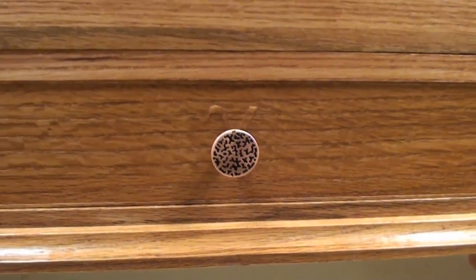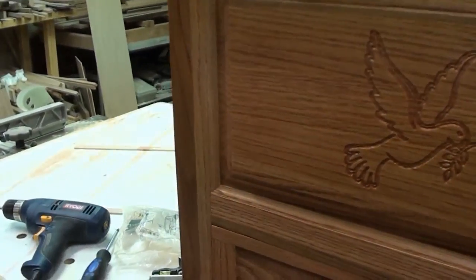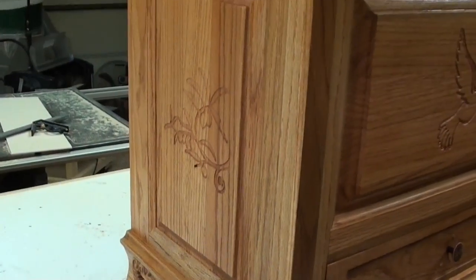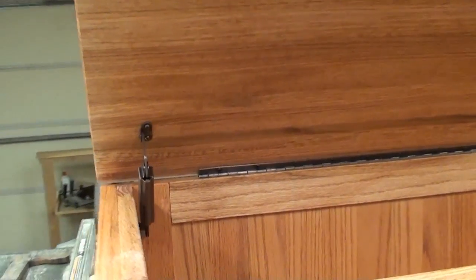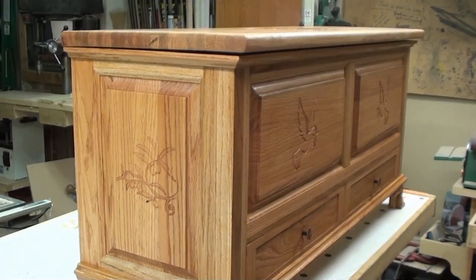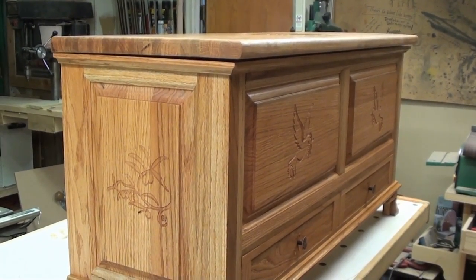Casey and Marla, once again I would like to congratulate you guys. I wish y'all the best and I hope that this chest stays in your family for generations to come. Thanks for watching and we will see you guys in the next build.